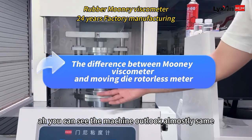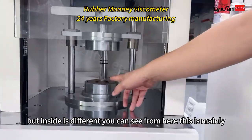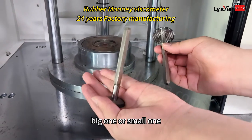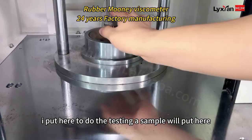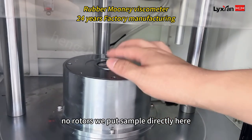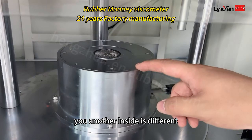You can see the machine outlook looks almost the same, but inside is different. You can see from here, this is the Mooney. We have two rotors — a big one and a small one. I'll put it here to do the testing. And you can see this one is the Mooney. This one has no rotors — we put the sample directly here. So this is the difference between the two machines.